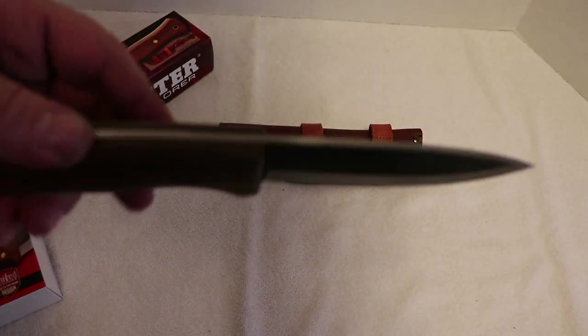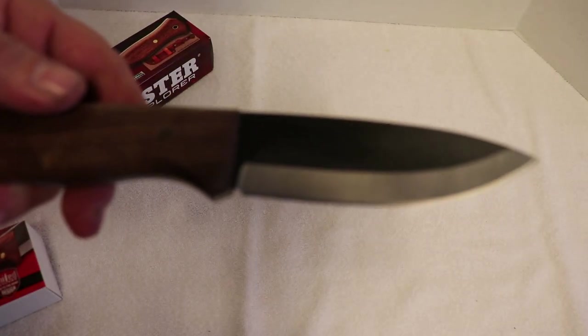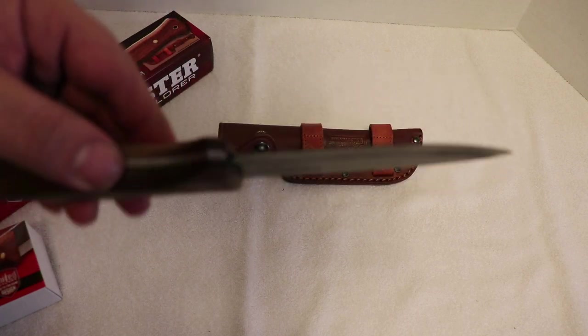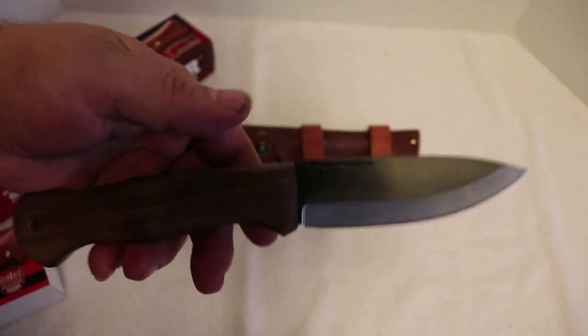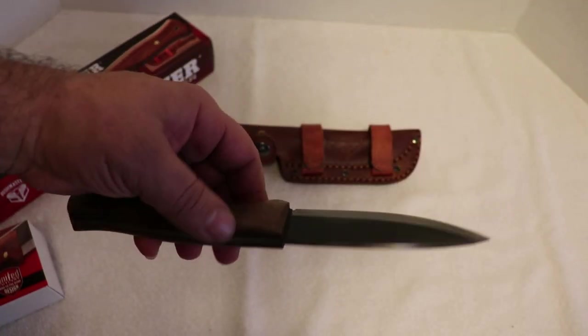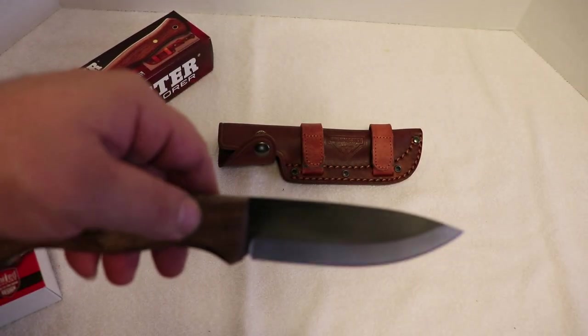It's real nice and thick — I really like the spine on this. It's definitely got a flat grind on it. I'm pretty sure it's a Scandi grind; it looks like a Scandi grind to me. They've put this gray coating on here to really protect it.